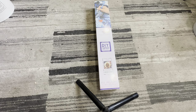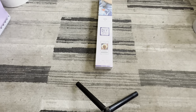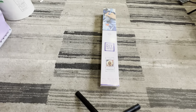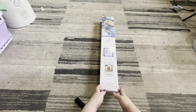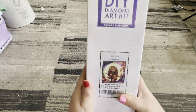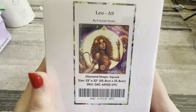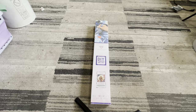Hi guys, welcome back to my channel. So in today's video, I wanted to film an unboxing of my new diamond painting that I got. So this is one of my zodiac signs — it's Leo. And I just thought it was a really cute painting, so hence why I got it.